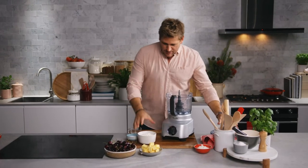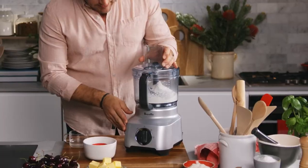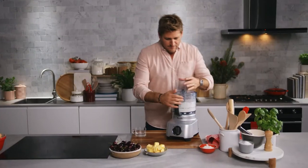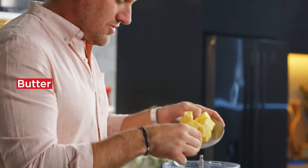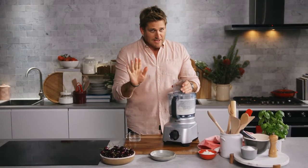The first thing we're going to make is the pie crust. You need a food processor. Go ahead and grab your flour with some sugar and some salt. Give it a quick pulse — all you're doing by doing that is really sifting the flour. You're just mixing it all together.